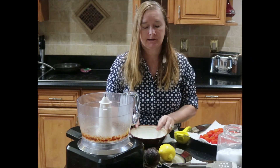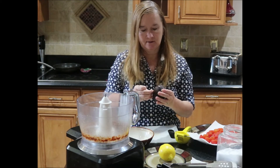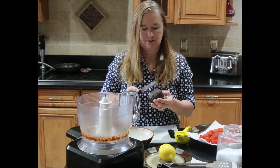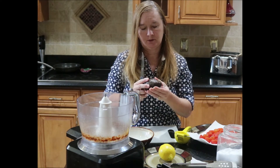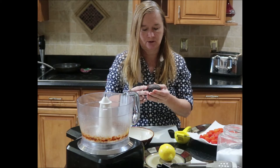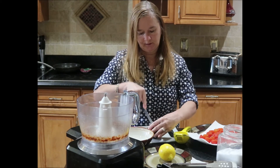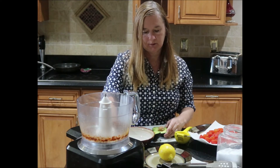My next step is to take my avocado. I like to get the Haas avocados — they have a lot of flavor. Make sure you take your sticker off and look for a ripe one. You want a little bit of give when you push into the skin. If it gives just a little bit, you know it's starting to ripen. Slice it down, remove the pit, and take all the flesh out into a bowl.